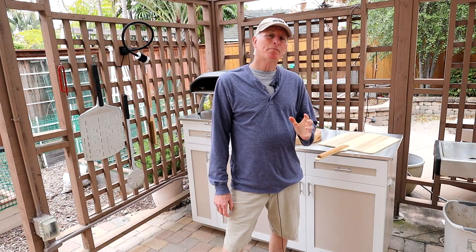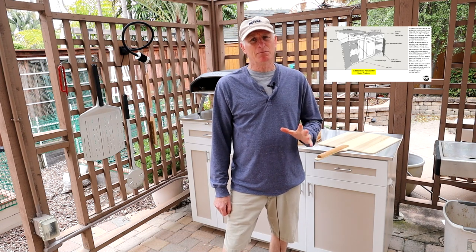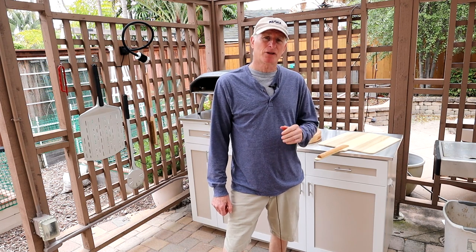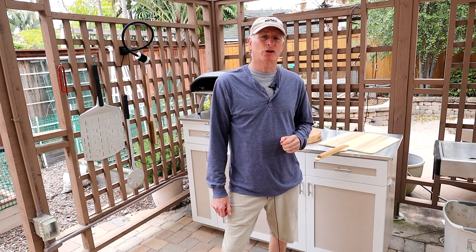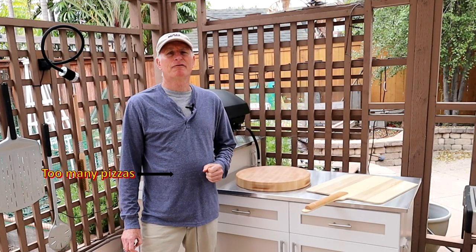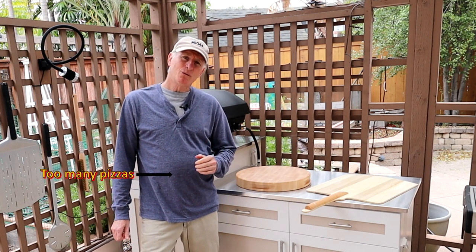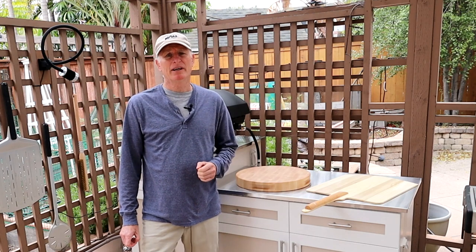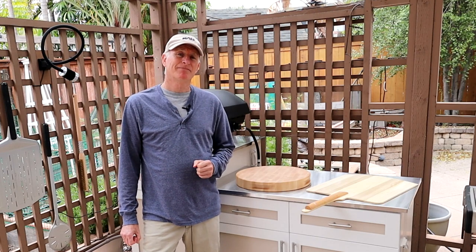One more plug for the build plans — I have detailed plans that include cut lists, step-by-step assembly instructions, and the sources for all the materials and hardware I used in the construction of these cabinets. If you're interested, just drop me an email and I'll explain how to get your copy. I'll include the information in the video description below. For those of you that already reached out for plans, be sure and send me some pictures of what your build comes out like. I also want to thank you for your support, and if you enjoyed watching this video, please let me know by hitting the thumbs up and leaving a comment. I hope you'll tune back in soon. Bye for now.